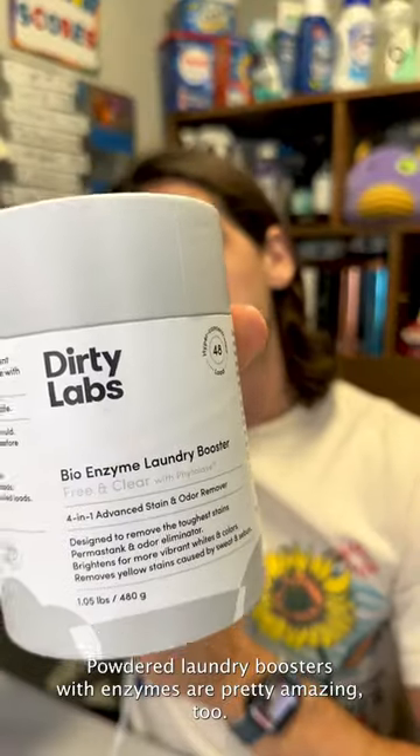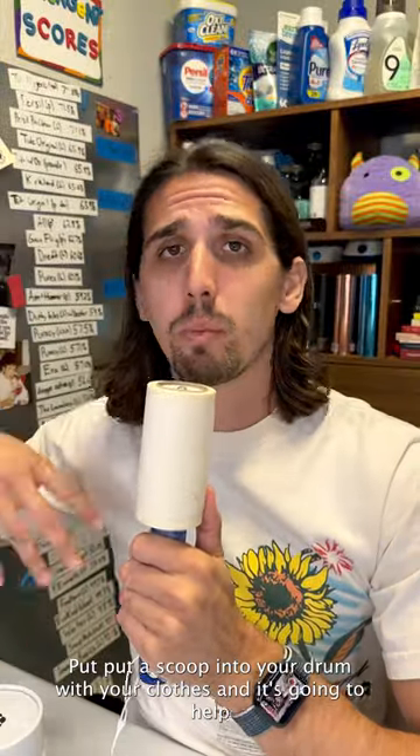Powdered laundry boosters with enzymes are pretty amazing too. Just put a scoop into your drum with your clothes, and it's going to help de-stink.